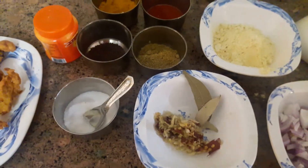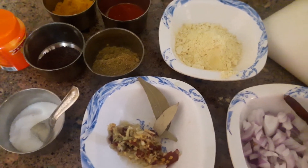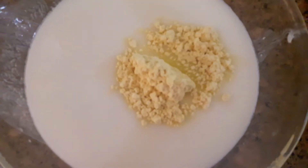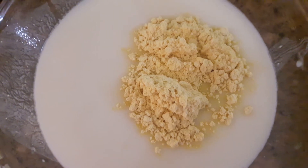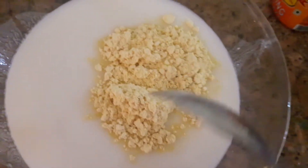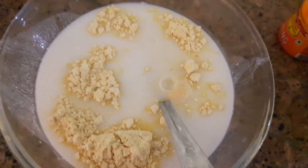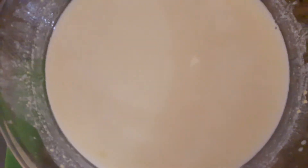Let's start making. First step, we have to prepare Chach and Besan. I am going to make Chach — this is half a liter. Now I will mix the Besan. Let's mix 2 spoons of Besan and mix it well.